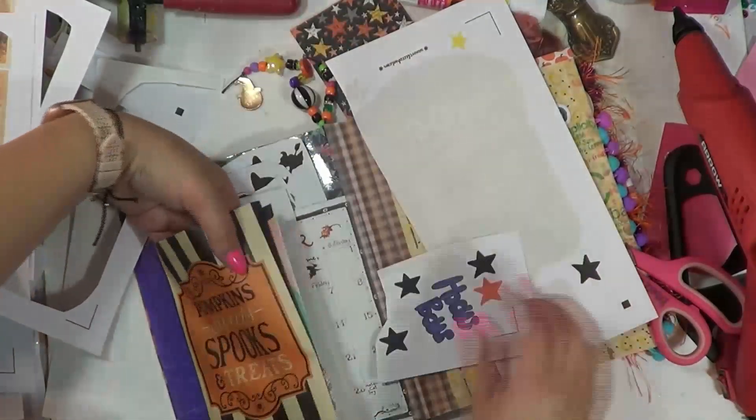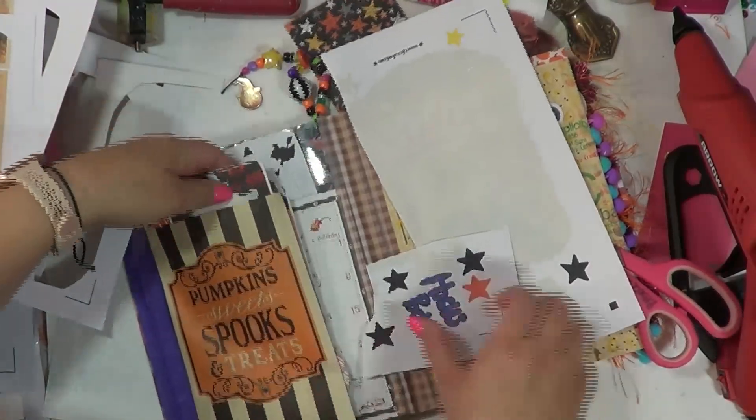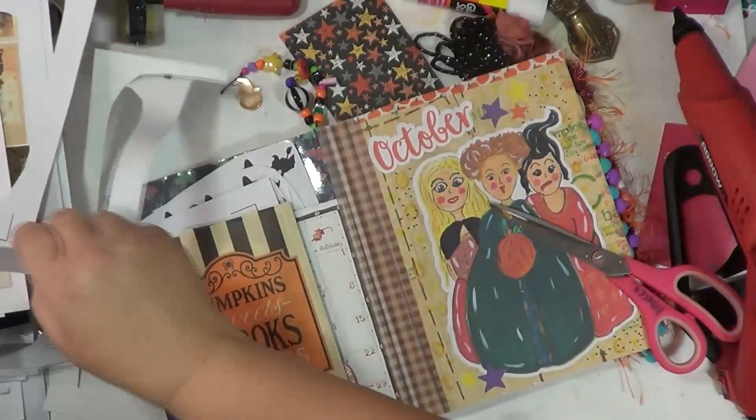What's in here? What did we put in here? Oh, journaling cards. Okay, I hope I remember where I put that.